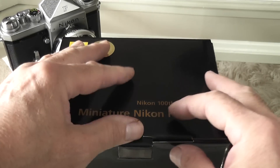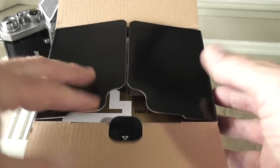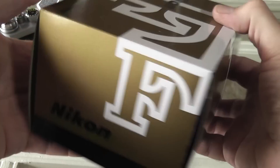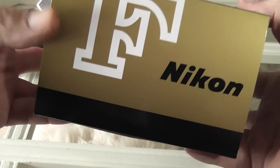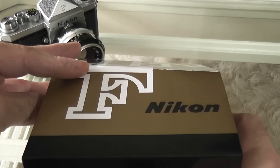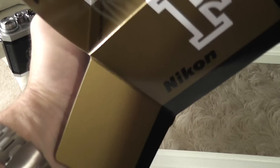It comes in this outer box, and when you open it, you find it comes with an inner box which is actually based on the original Nikon F camera box, with the same writing and logos on it, which is very nice. The original would open by sliding up, but this one you open the flaps on the side, and inside you have the miniature Nikon F.